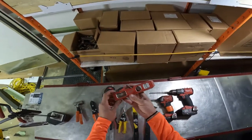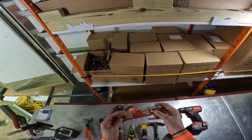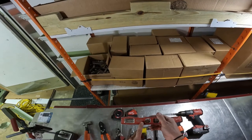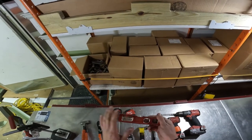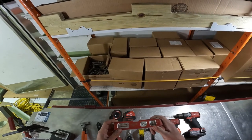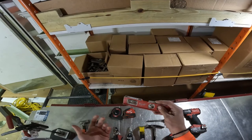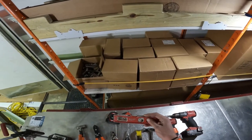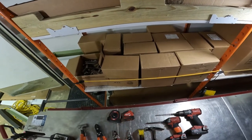You're going to need a torpedo level. I've seen guys use bigger levels, but we have no issue with the torpedo. We use Milwaukee levels — they are a little more expensive, but you do need to get a nice level. Your work quality essentially stands on your level, so I wouldn't use the cheapest one on the market. You want something durable that actually gives you a good reading.